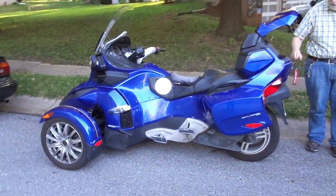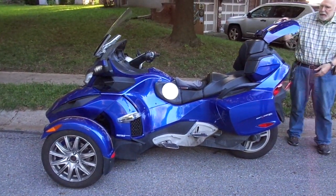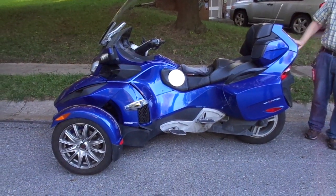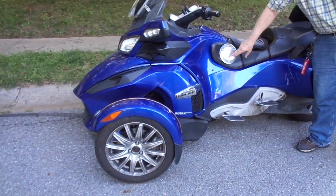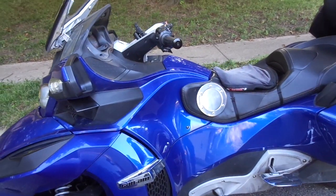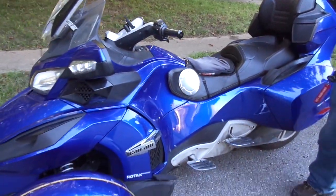This is my friend Gary and we're gonna look at his Can-Am Spyder. We're gonna take a walk around it. It's a Can-Am RT, 2013, Rotax power. I remember when the Buells were going with the Rotax engines too. That fueling setup almost looks like a racing fueling filter — and there's the high-speed USB plug.